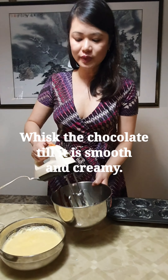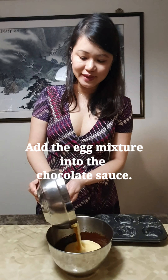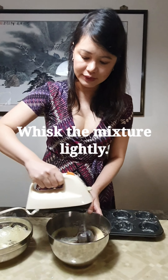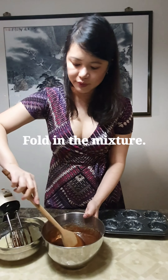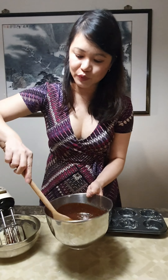So what I'm going to do now is to whisk the chocolate so it is smooth and creamy. And I'm going to add the egg mixture into the chocolate sauce, and also the flour. Then I'm going to whisk it again lightly, and fold this mixture — the chocolate and egg mixture — together till it is smooth and even.